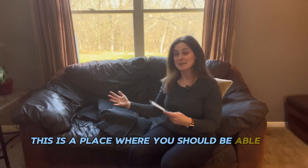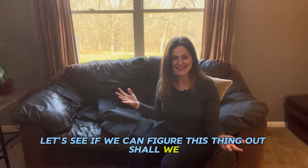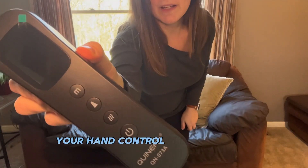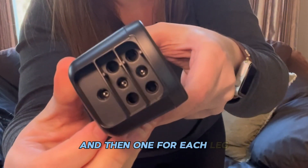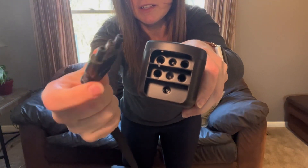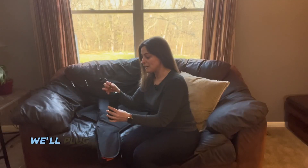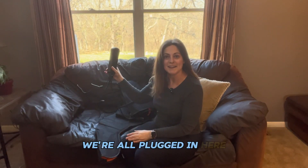Let's try it on. I've got it plugged in. Your hand control has three different plug-ins: one for your power source, and then one for each leg. The leg plug has a spot for a three-prong and a spot for a one-prong — the one-prong is your power, and the three-prong is for a leg. We're all plugged in.